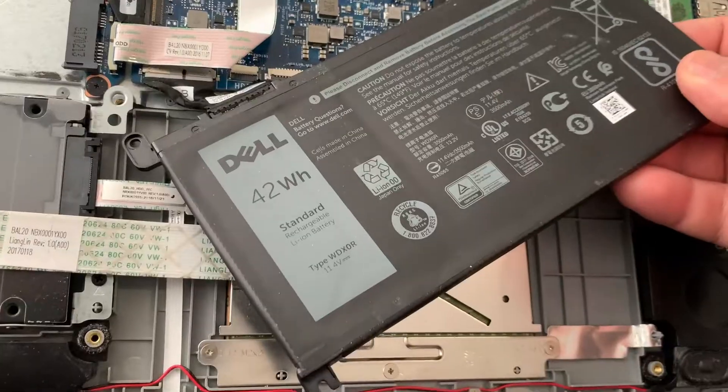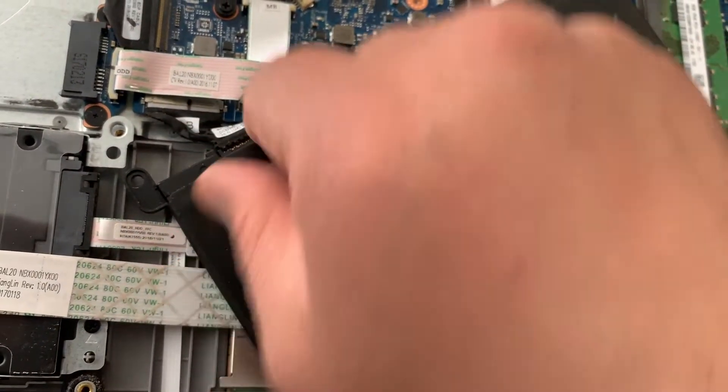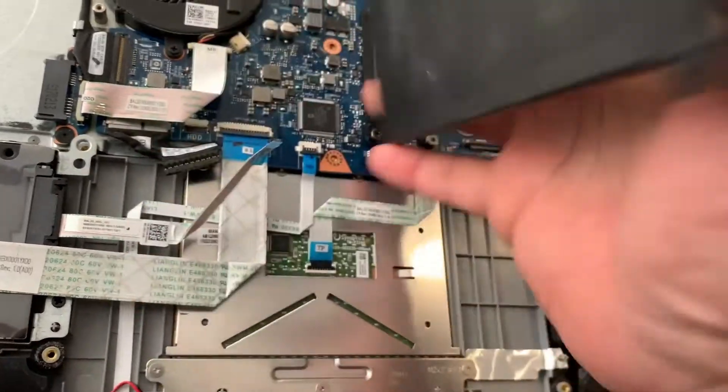This is the cable that connects the battery — just pull it out. Be careful not to pull it too hard. That's it, it disconnects. That's the battery taken out, and then vice versa to put a new battery in.